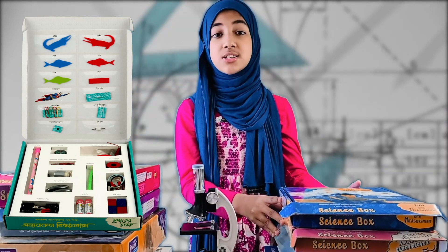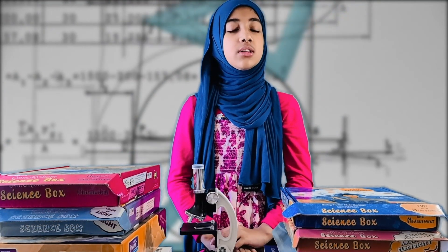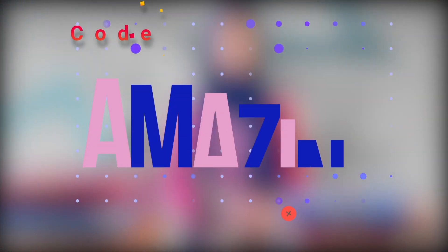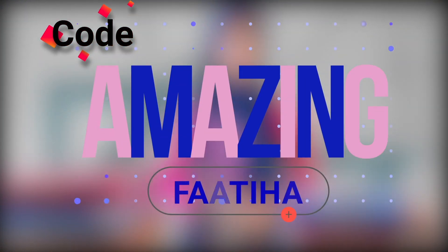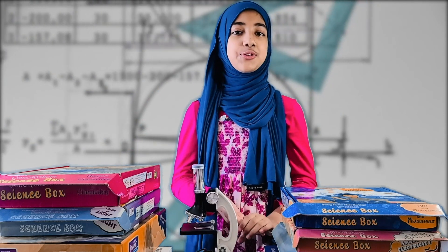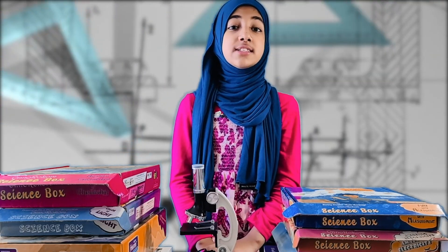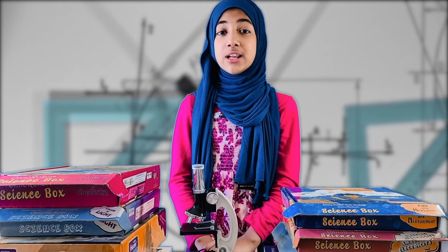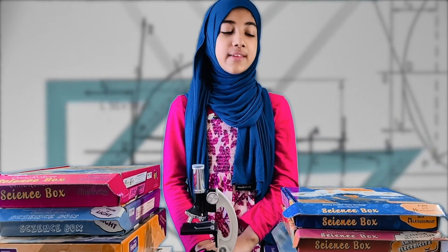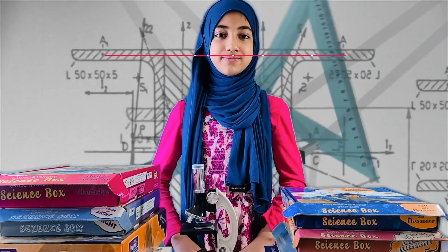So you should all buy this because it is very educational. If you want to know what's in it, you can check the description box. You can use the code amazingpatiha to get a discount. I hope this will bring the fun of science to all of you. Thank you, and Assalamualaikum.